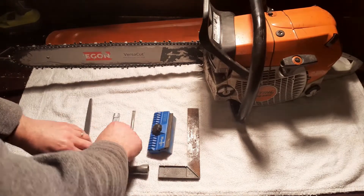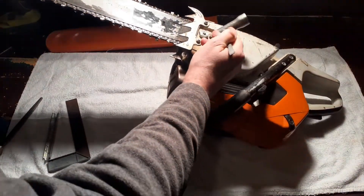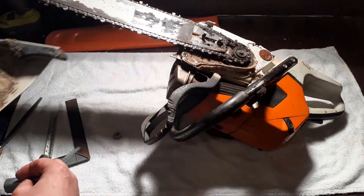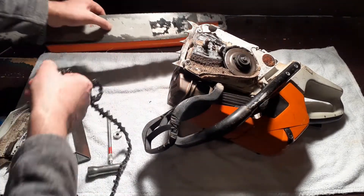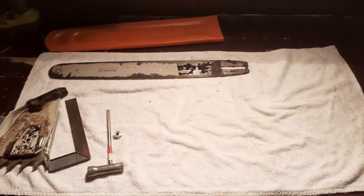First thing we are going to do is remove the bar. Chain brake off. Loosen the front cover. Release the chain a little just to make it easier. Give that a clean as well. Off with the chain, off with the bar. There is the bar. I'm going to get rid of the chain and give this a blast off with the compressor and a bit of a clean before I put the bar back on.